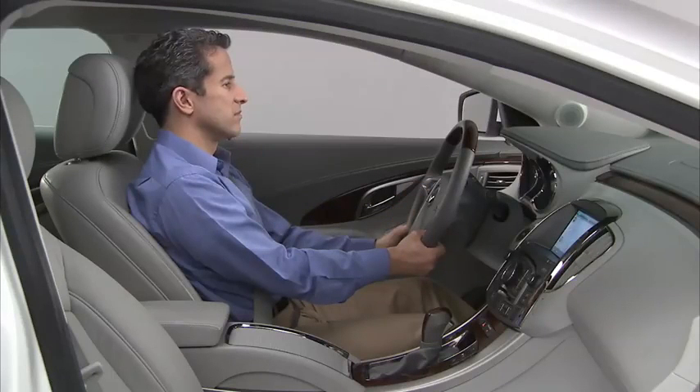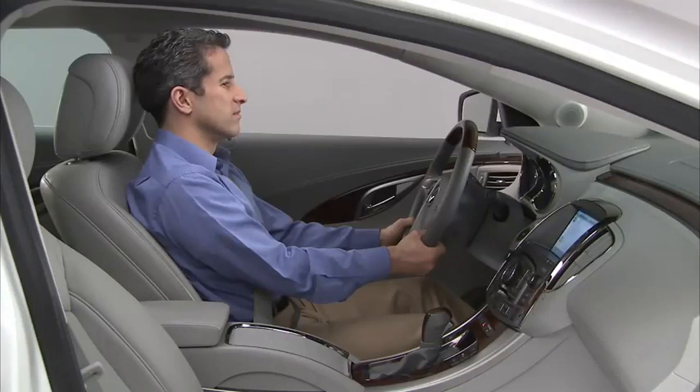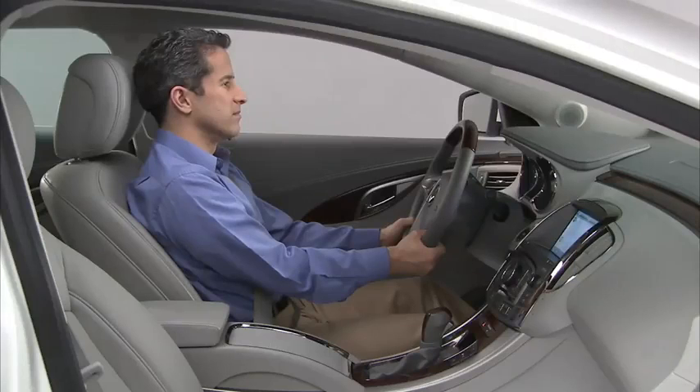If the cruise control is set at a desired speed and the brakes are applied, the cruise control is disengaged without erasing the set speed from memory. To resume the speed, ensure the vehicle speed is 25 miles per hour or greater, then move the thumb wheel up toward plus resume briefly. The vehicle returns to the previously selected speed.